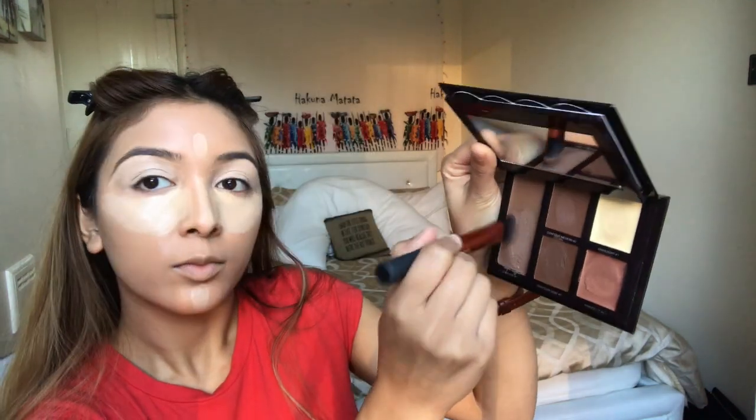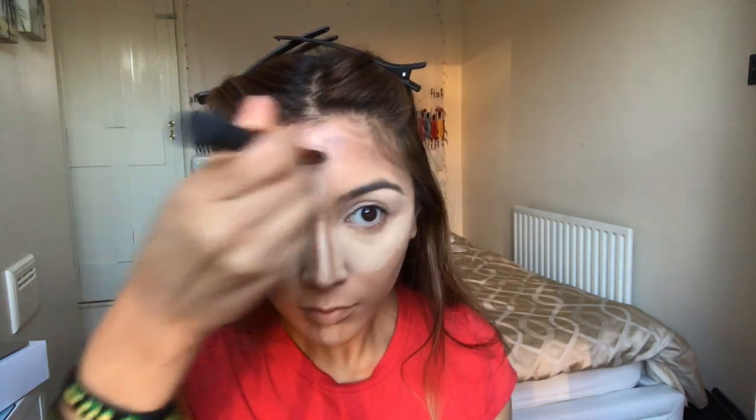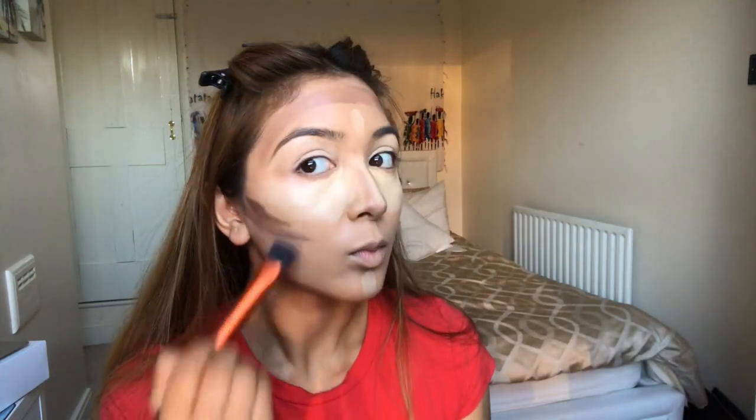Using my Laura Mercier Cream Contour Kit — which is really nice because it's very creamy and easy to blend — I'm first using shade one, the lightest shade, which is best for contouring because it has a grey undertone. I apply it under my lips to make them look fuller, just under my nose to give it a more turned-up look, and along the sides of my nose for a slimming effect. Then I apply it to both cheekbones, under my jawline for a slimming effect, and onto my forehead to add to the overall bronzed look.